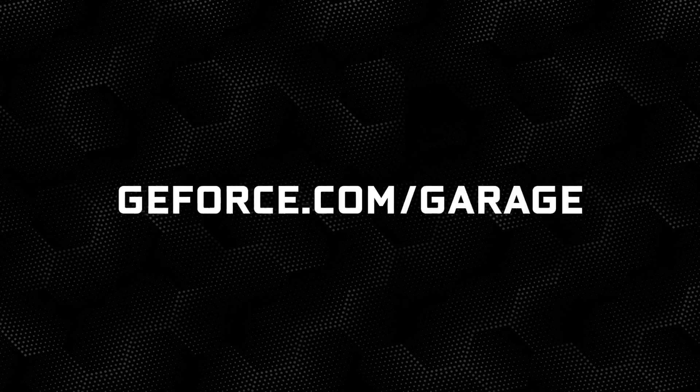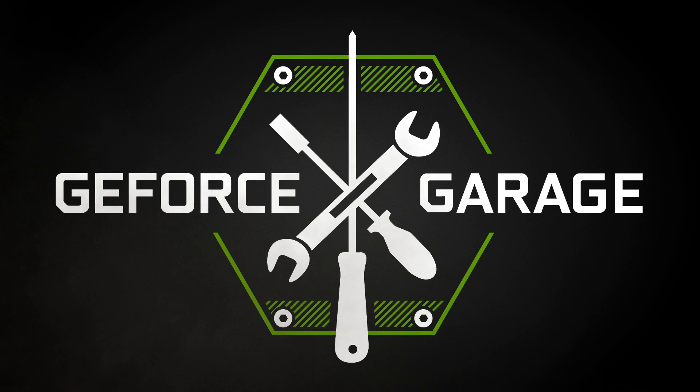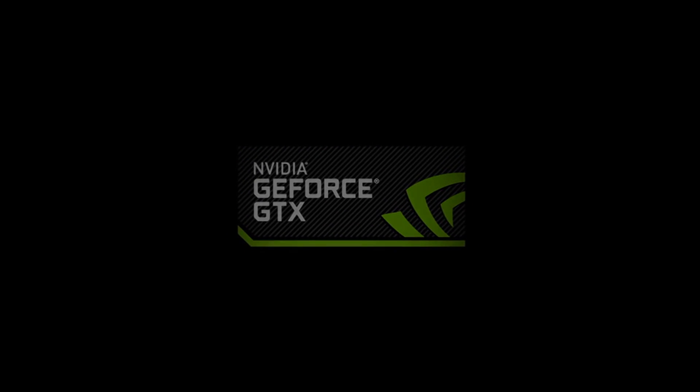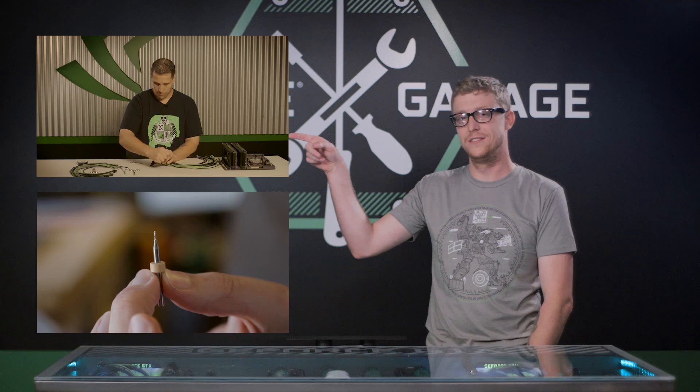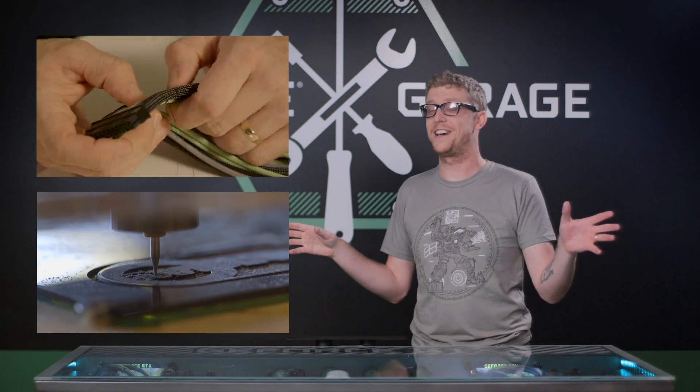Don't forget to check out GeForce.com/garage for more awesome guides and videos. If you have any suggestions of things you'd like us to do, please leave them in the comment section below. You're watching GeForce Garage, the ultimate resource center for designing, building, and customizing your GeForce PC. If you're looking for more awesome videos from GeForce Garage, go ahead and check out these two videos. You're going to learn a lot, enjoy yourself, and may even come out on top.